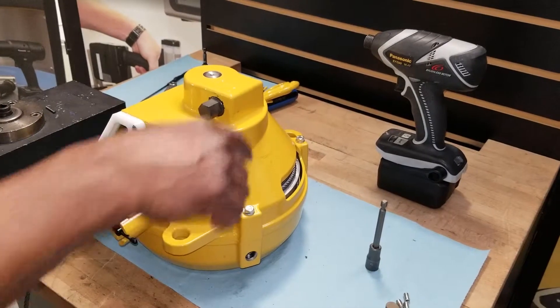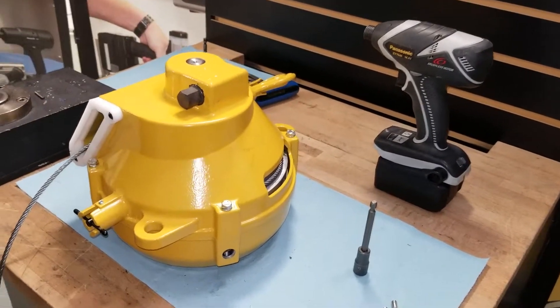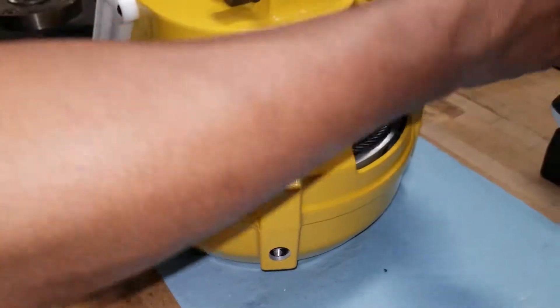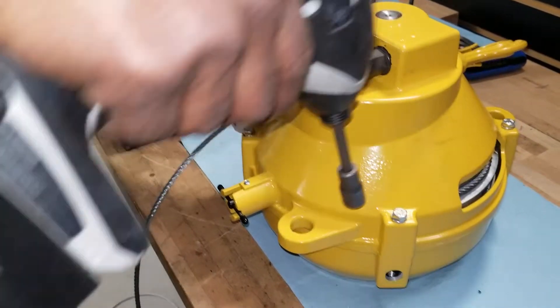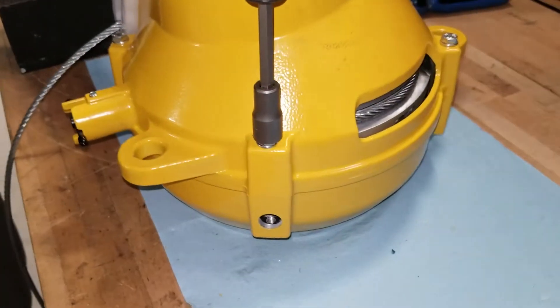Remove the four bolts holding the assembly together. Take your 10mm socket and attach it to your Panasonic driver, and remove all four bolts from the assembly.